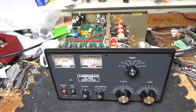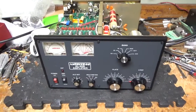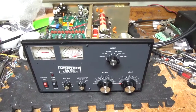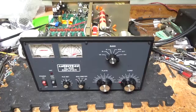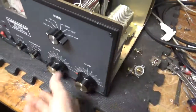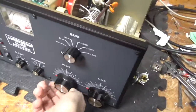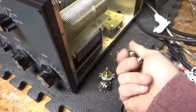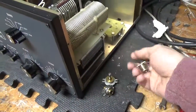I'm back with the completed Ameritron AL80B. I'll go over everything I did real quick — stay tuned at the end, I have something to say. So I replaced the gear reduction drives — those are all set. I replaced the SO-239s; they were really cruddy. You can see the new Teflon ones in there.